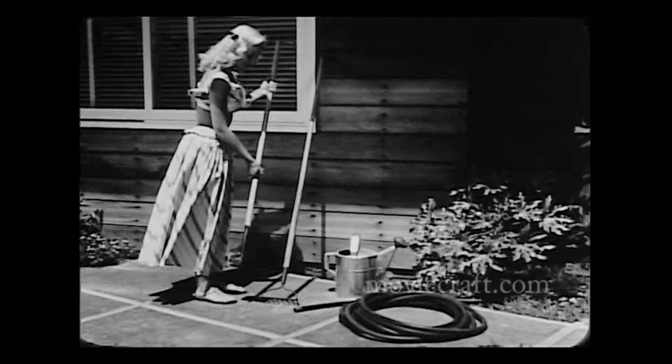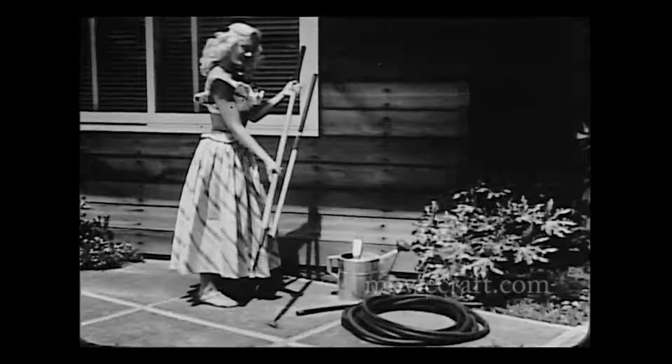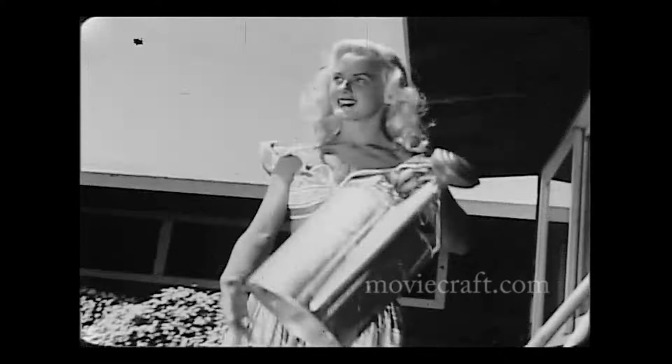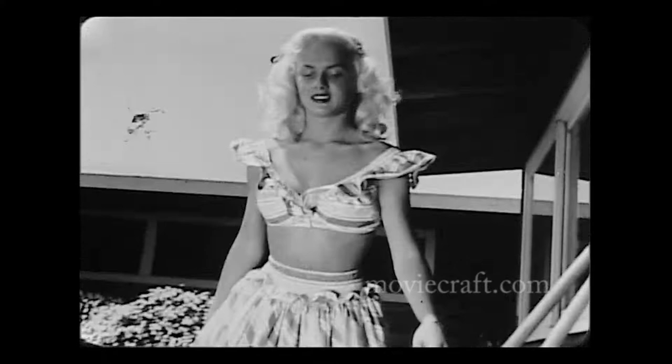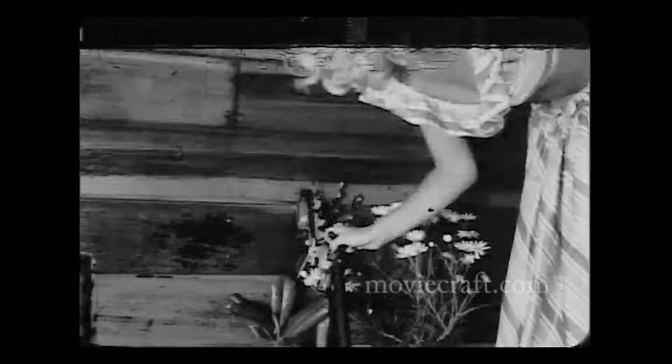Now for your equipment — it's very important. Or is that an understatement? A hoe and a rake are customary implements. And for irrigating your garden, it's wise to have a well-built can. Never underestimate the importance of your can. Also, you should have a garden hose. A really well-kept garden requires a good hosing now and then.